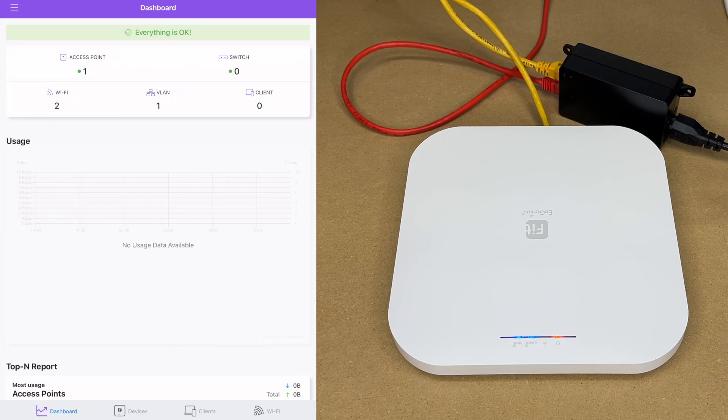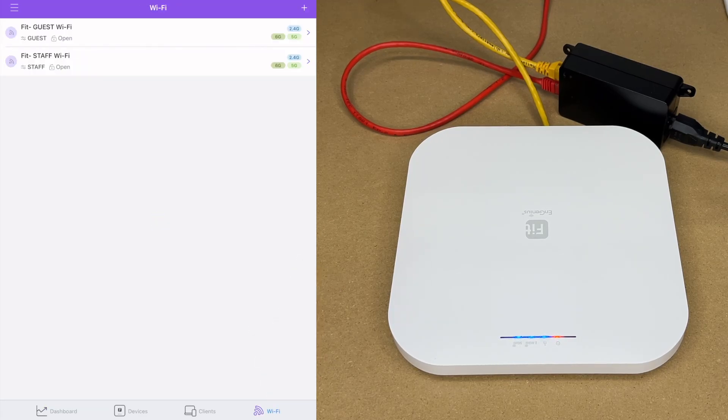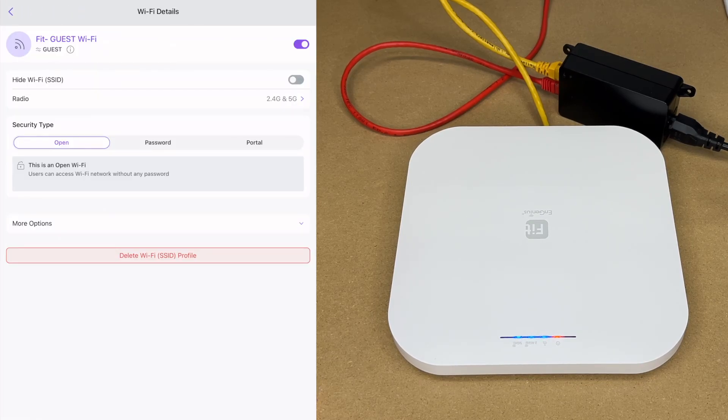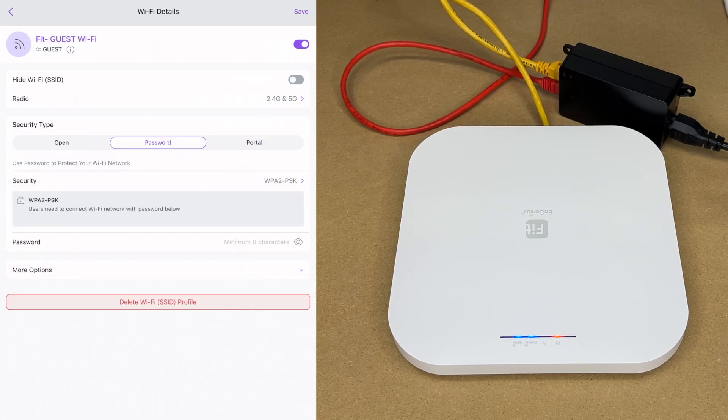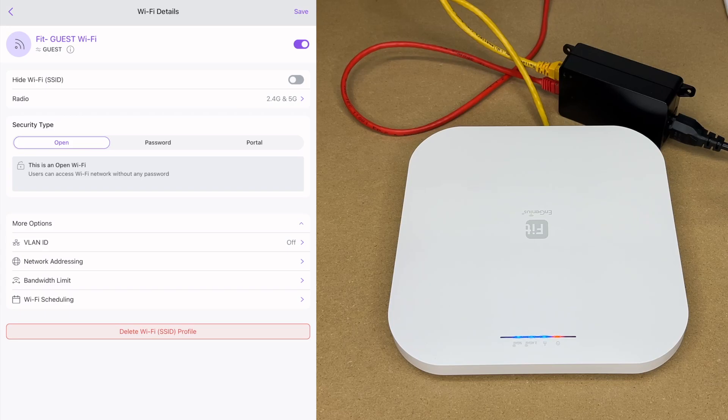This comes pre-configured with the Wi-Fi setup. Tapping on Wi-Fi shows two networks set up by default. The guest network lets you segregate your traffic — for example, a graphic design studio could have Wi-Fi for employees and a separate guest Wi-Fi for clients. Options include open access, a password, or a portal where users go to a web page to log in.